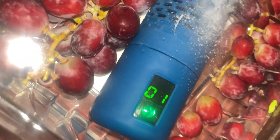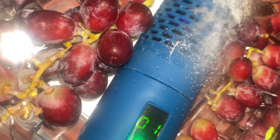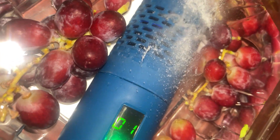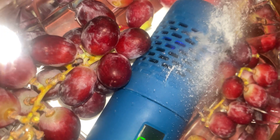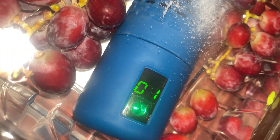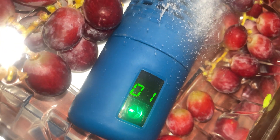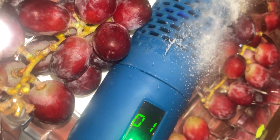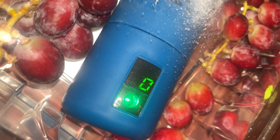We're almost at the end, and then you'll hear three beeps that will let you know that it is done. I actually ran this about three times over these grapes because I really want to get rid of any bacteria or anything living on them. And then it shuts itself off.